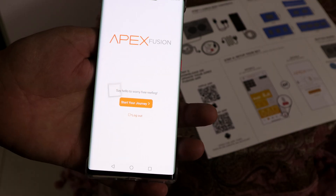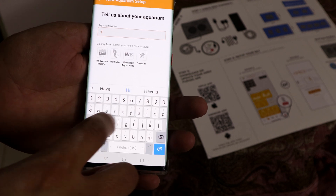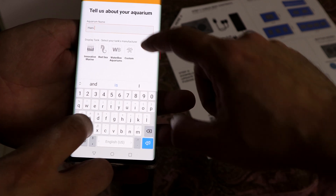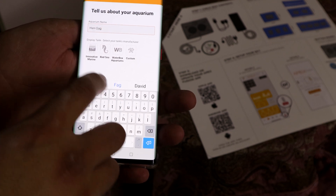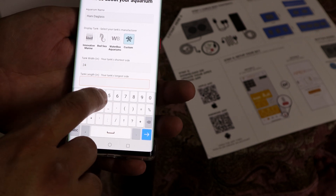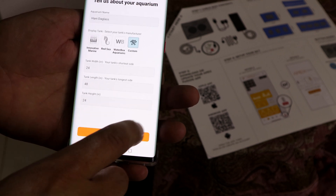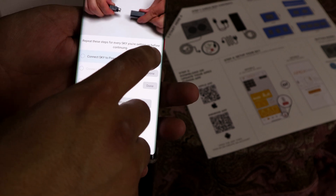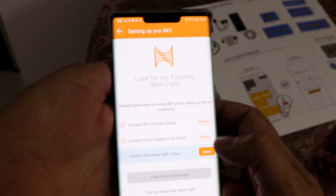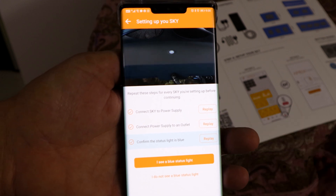Because we want to set up a standalone Sky, click on New at the bottom right. Then select Setup New Sky and add New Aquarium — here you enter your aquarium information. Do the checklist: connect to power supply, connect to outlet, and wait for the button on the Sky to blink blue.